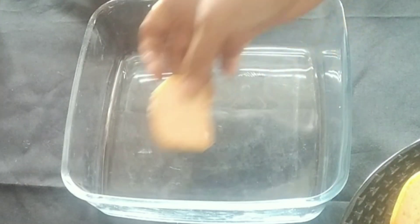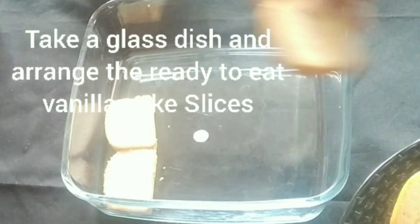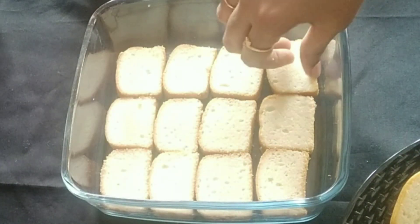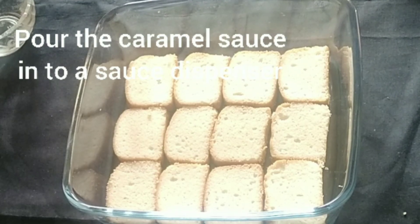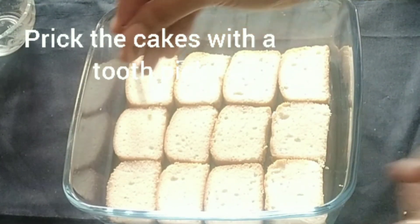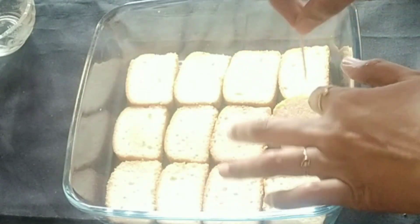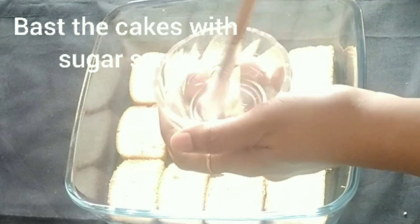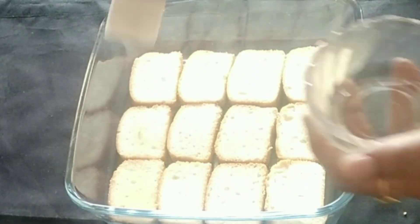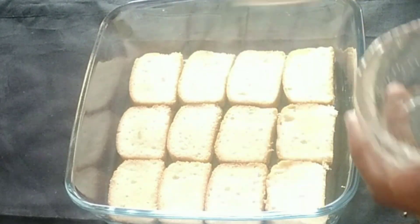Now we can assemble everything. Take a glass dish and arrange the ready-to-eat vanilla cake slices. Pour the caramel sauce into a sauce dispenser. Take a toothpick and prick the cakes so that they absorb the sugar syrup well. Now mask the cakes with the sugar syrup using a brush — the cakes will absorb the moisture and become soft.